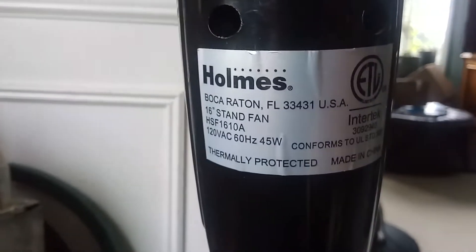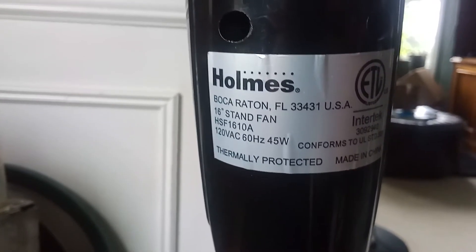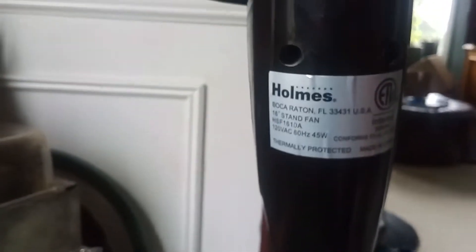Made in China, 120 volts, 60 hertz. Does it have amps? It has watts — 45 watts. That's weird, I thought it was amps, because other fans draw amps but this thing draws watts. It's a Holmes. And look at this — this is also a Holmes over here, and this one draws 0.4 amps. This one's probably not AC — maybe DC? I don't know.